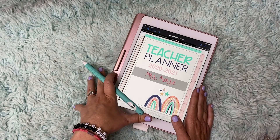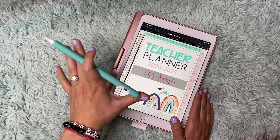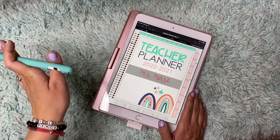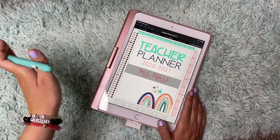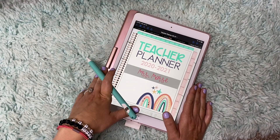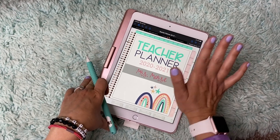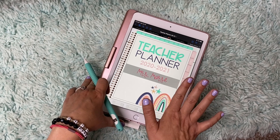I highly recommend these two planners that I've talked about today — whether it's the Ultimate Teacher Binder, Happy Planner, Ann Condren, whatever it is — or whatever digital planner you have chosen. I really like Teach Create Motivate's planner. It's really cute. Simple is good so you're not overloaded. I hope that this will be helpful for you.